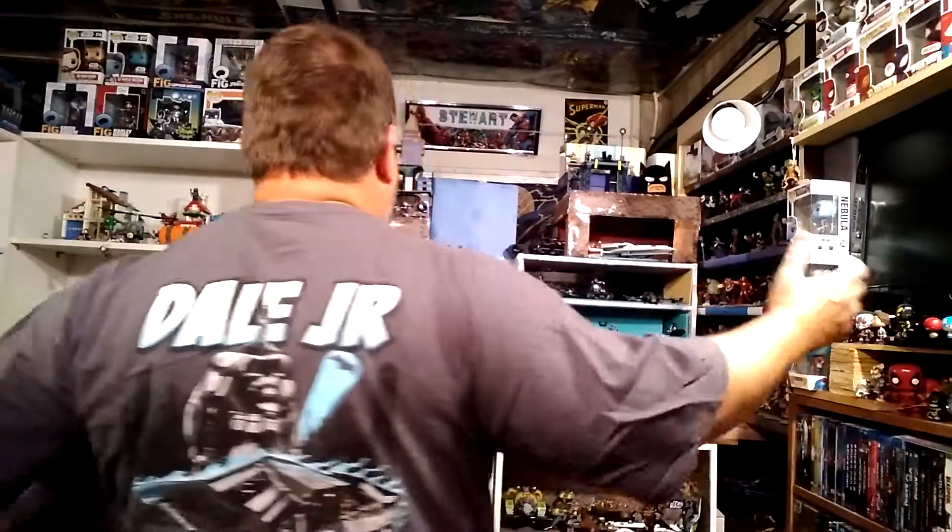Hey friends, it's Big Stew here — thank you for joining me for another unboxing video. Today we got something different: a Batman-themed box by CultureFly. This is a brand new box. I'm also wearing a shirt my wife got me last year, tied in with Batman v Superman and the Dale Earnhardt Batman car that promoted it.